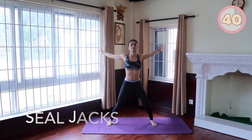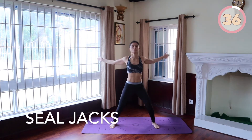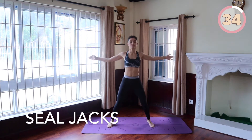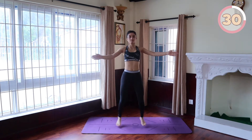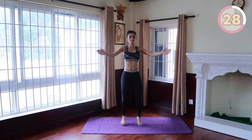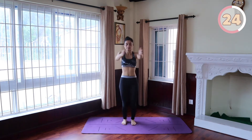We are going to start with Seal Jacks. Stand tall with your core braced, chest up and arms at your sides. Begin the movement by jumping into the air. As you jump, move your legs out to the side. Also bring your arms up in front of you, palms together. Once your feet touch the ground, jump back into the starting position with your legs together and hands at your side.